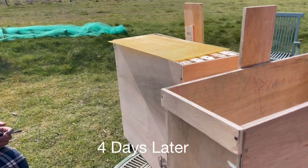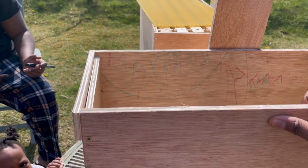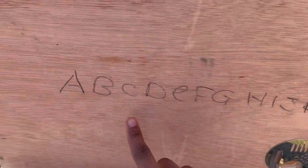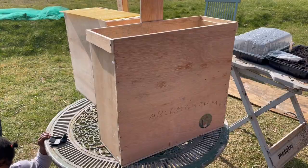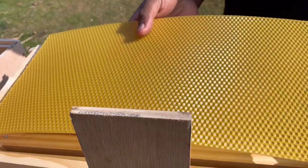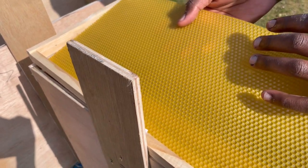Now we fast forward to maybe four days from when you last saw us in the shop purchasing the wood. The swarm traps are completed — we put the entrance and the exit here. Don't mind that, that was the kids learning the alphabet and all their doodles in there. But yeah, it's structurally sound. So what we're going to do now is put a foundation in one of the frames that we put together, although we don't have to — but let's do it anyway because we're new bees.